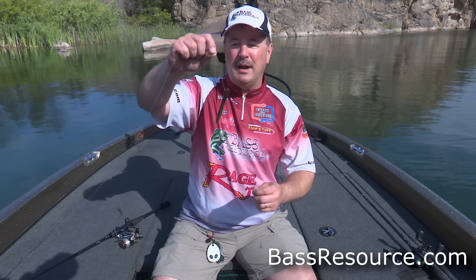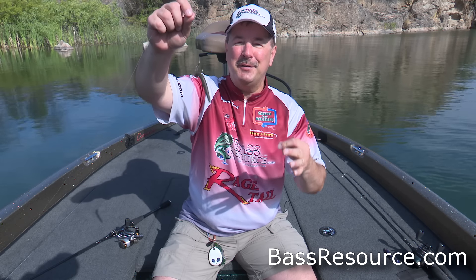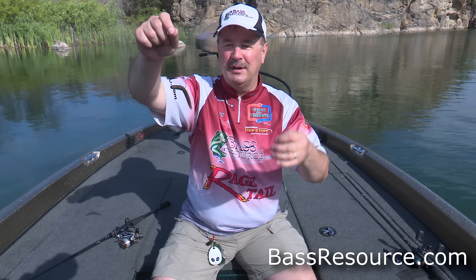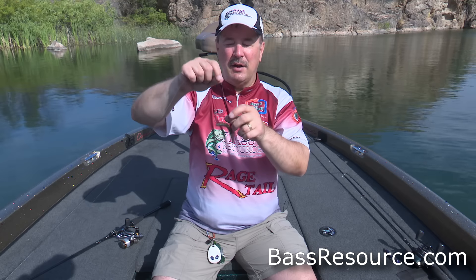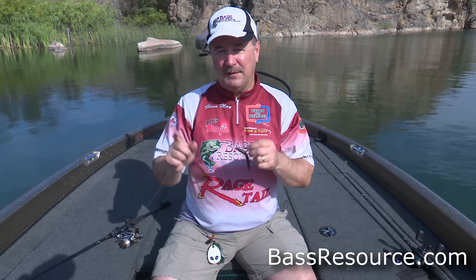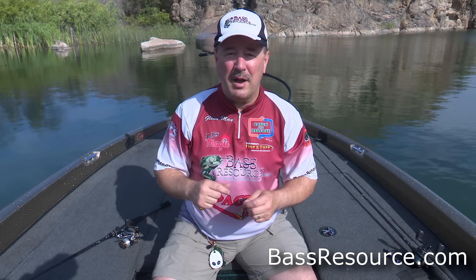Hey folks, Glenn May here with BassResource.com. Today I want to talk to you about fishing a wacky rig drop shot Senko. I'm taking two different rigs — a wacky rig and a drop shot — and combining the two for a pretty darn effective bait. If you don't know how to rig a drop shot, I've got a video on how to do that linked underneath this video. But today I'm going to talk about the different gear and tackle I use to fish this, and then show you on the water how to fish it.